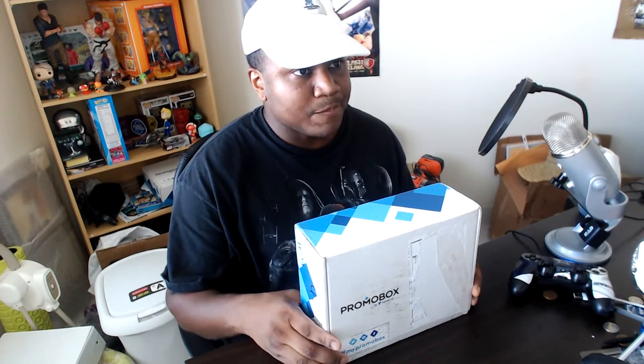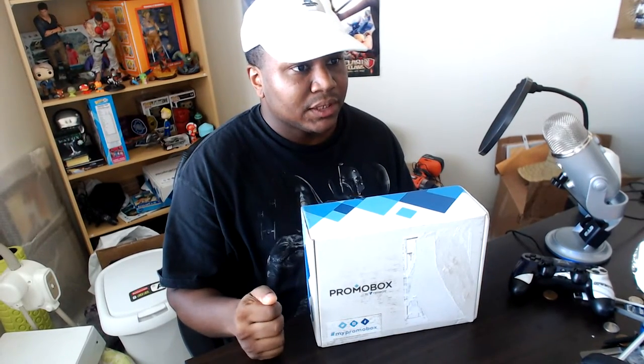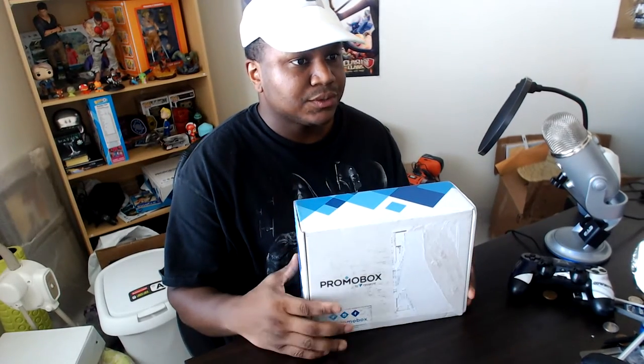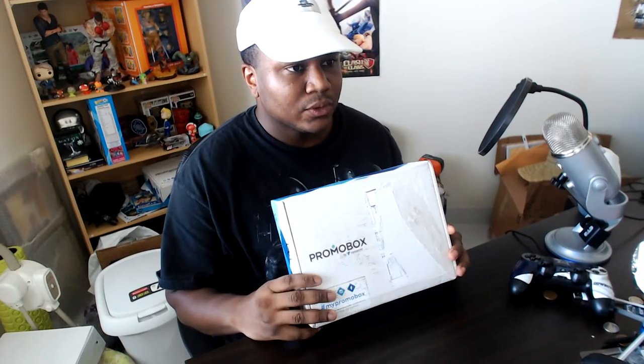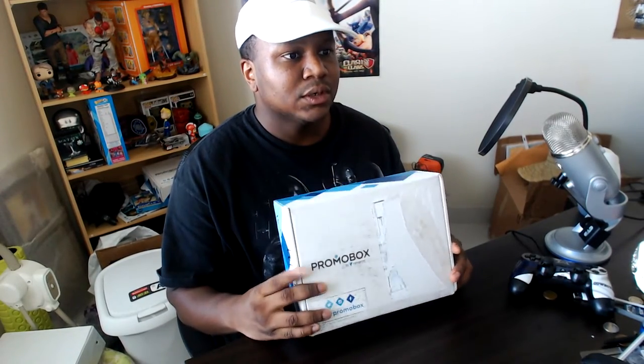I want to give you a special edition unboxing for a promo box. It's with Vistaprint. This is the second box I'm getting, so I want to thank them for giving me a second box. I didn't do an unboxing of all the first box, but I'll be doing this unboxing.